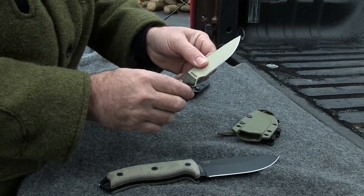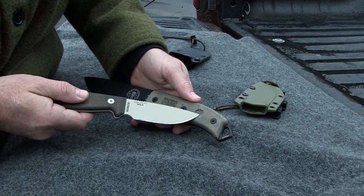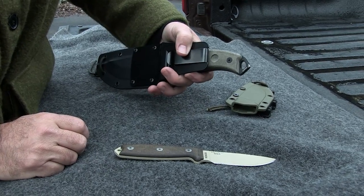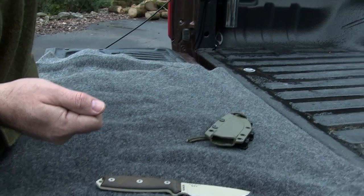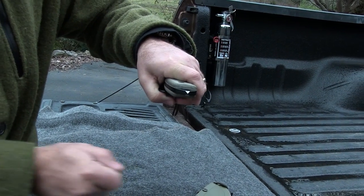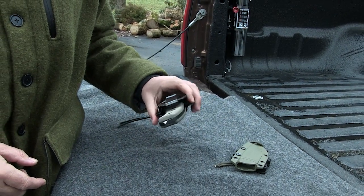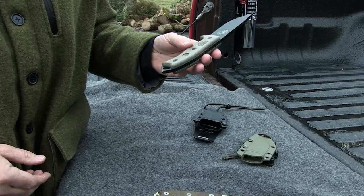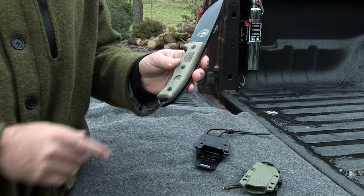Another interesting feature of the SE5 is the bow drill divot. If you're going to start a fire with a bow and drill, you can hold the drill with your knife and start your fire. I've heard people say that's a gimmicky feature, and maybe you won't use it very much — but it's one of those things where if you ever have to use it once, you'll be glad to have it.